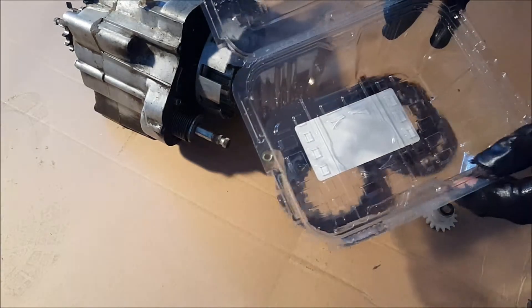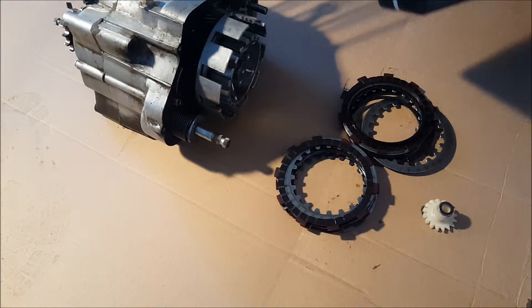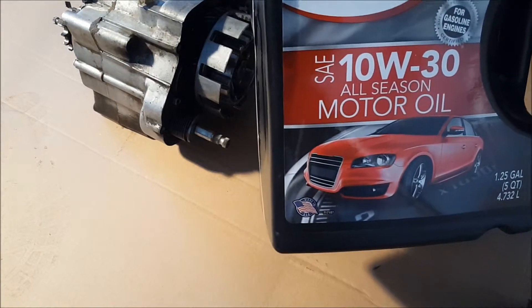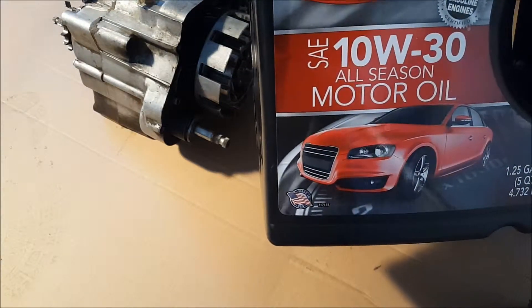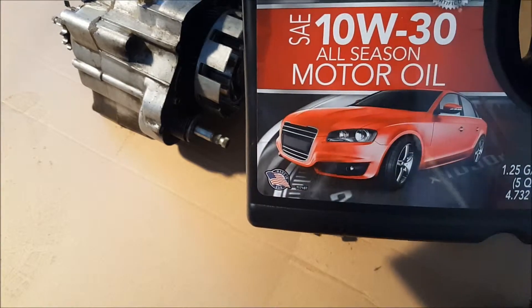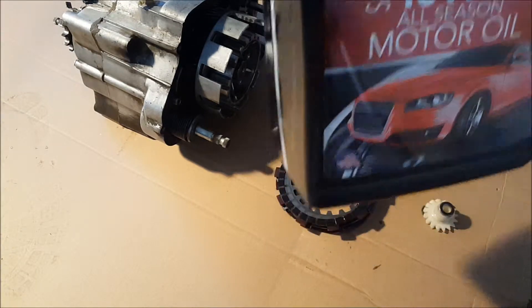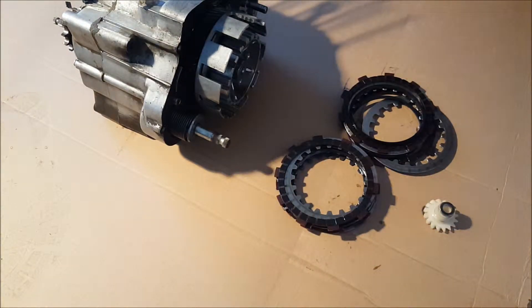What we're going to need is a plastic container. I'm going to use 10W30 because that's what goes inside the motor. You can oil it with other oil, but let's stick with the oil that works for the motor you're working on.